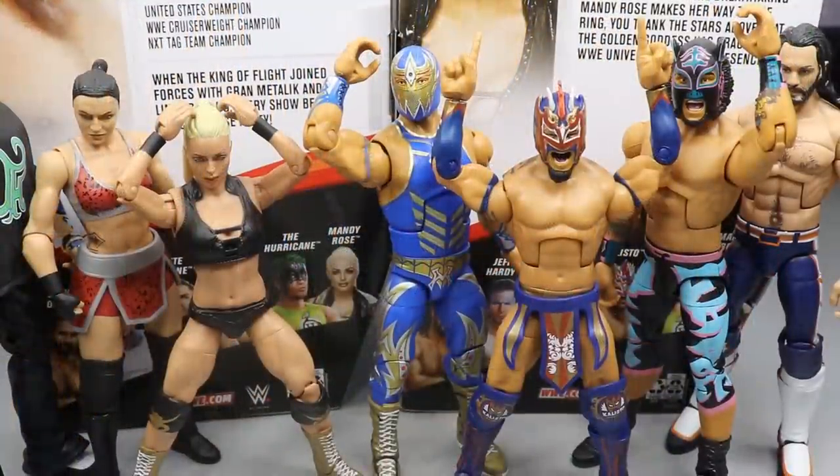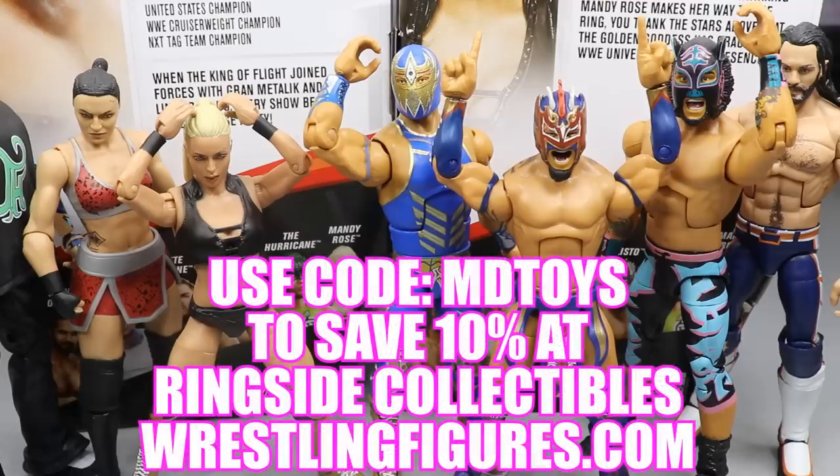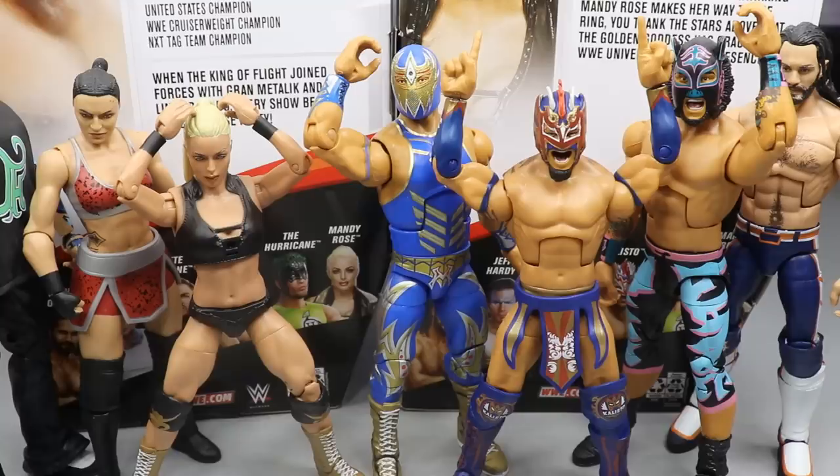That's pretty much going to do it for this 2-in-1 Elite Series 75 review on Kalisto and Mandy Rose. Thank you so very much for watching. I'd recommend Mandy Rose because it's way better than her basic with much more articulation. And Kalisto — if you picked up Gran Metalik and Lince Dorado, you definitely want to grab this to complete your Lucha House Party. It's the best Kalisto so far and a great base for a Leo Rush custom. Use promo code MDTOYS at ringsidecollectibles.com to save 10%. Subscribe, follow me on Instagram and Twitter at MyDamnToys, and I'll see you in the next video.